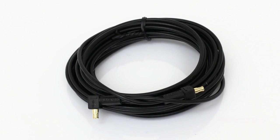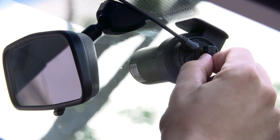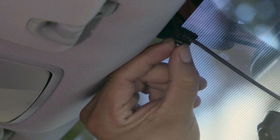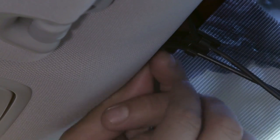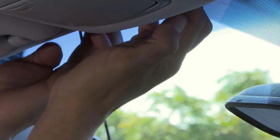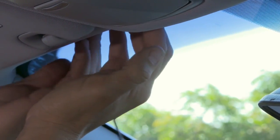Take the coaxial cable. Plug the cable into the coaxial connector. Set the cable clip at the top of the windshield. Secure the cable into the cable clip. Run the cable in the space between the windshield and the headliner.